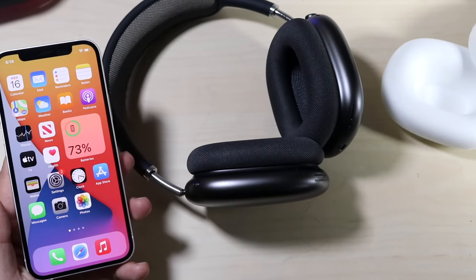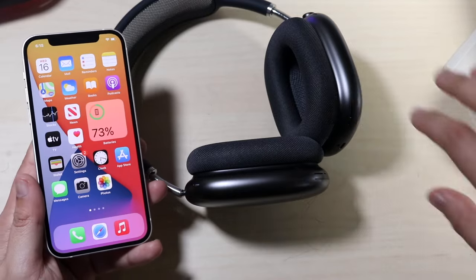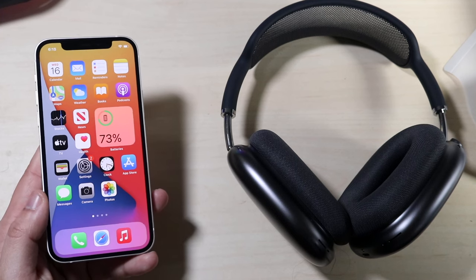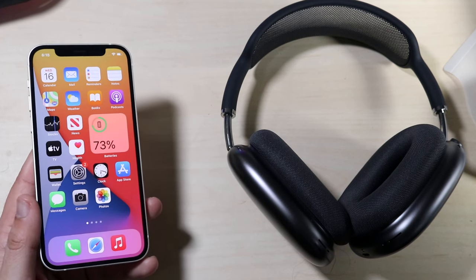Welcome back everyone. I just literally unboxed my AirPods Max — you can see the packaging right here — but I'll go ahead and show you how to connect your AirPods Max to any iPhone, iPhone 12, iPhone whatever. You will need to be on iOS 14.3 in order to do this, so definitely keep that in mind.